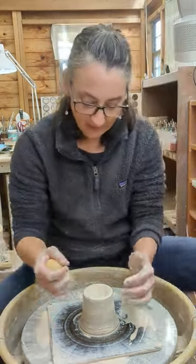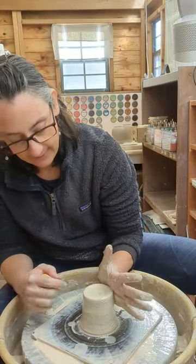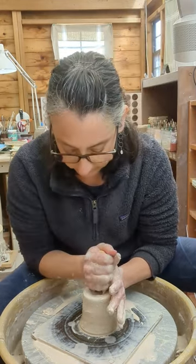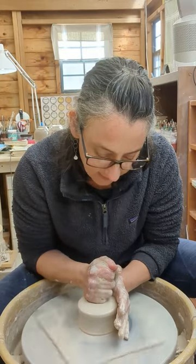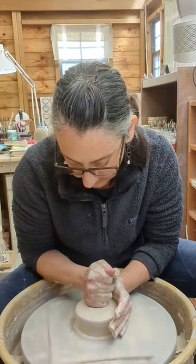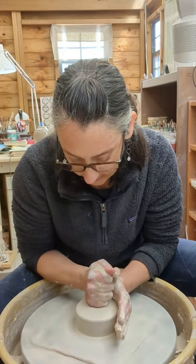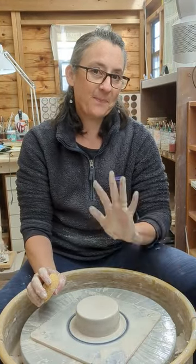Let's do this one more time. Left hand on the side — very important, it's braced on the splash guard — and down we go. That left hand is preventing the mushroom. My right hand is pushing the clay down into that left hand. I've got it, I'm centered. I'm going to slowly pull away. Good luck — let me know what else you'd like me to show you. Ciao.